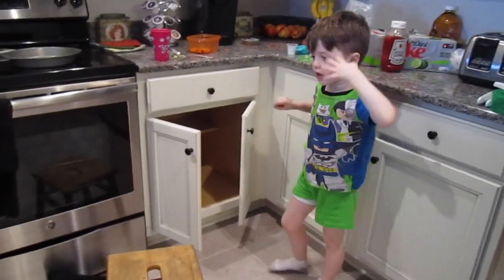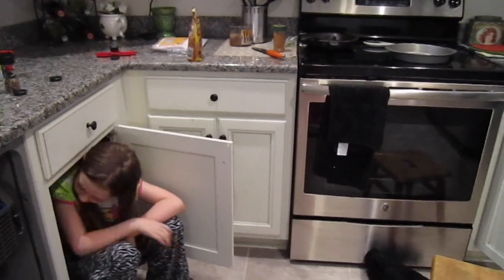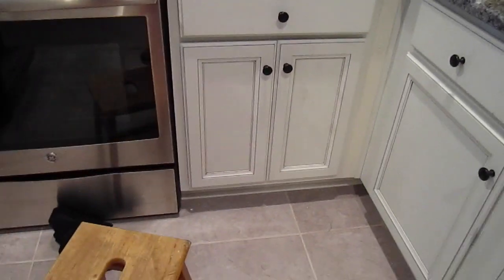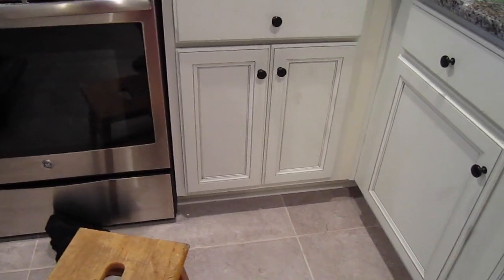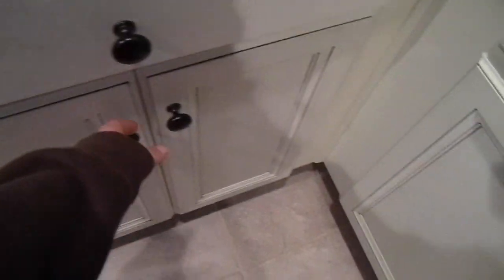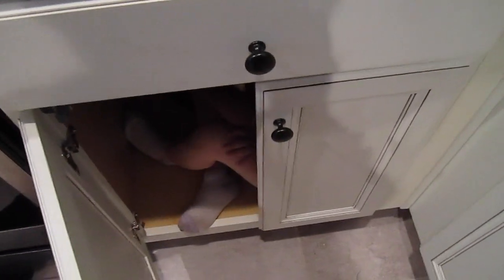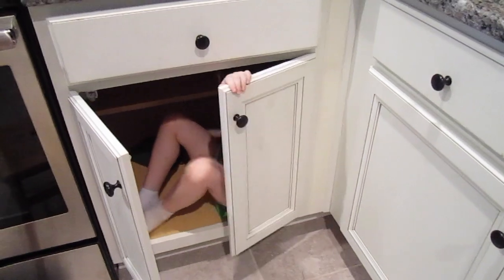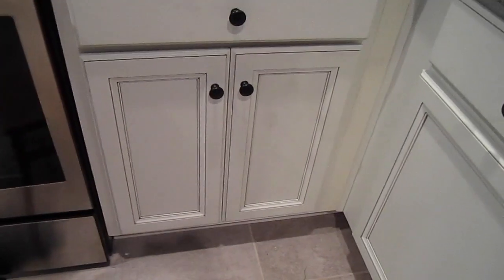I'll hide in here and you hide in there. I'm getting too tall for this. Peek-a-boo. I'm turning around. Mom, shut the doors! Shut by which door? Her door is shut. Where are we? Where is Kingston? I don't know. Is he in this one? Nope. There's some feet. There he is. Watch your fingers. Where is Kingston?